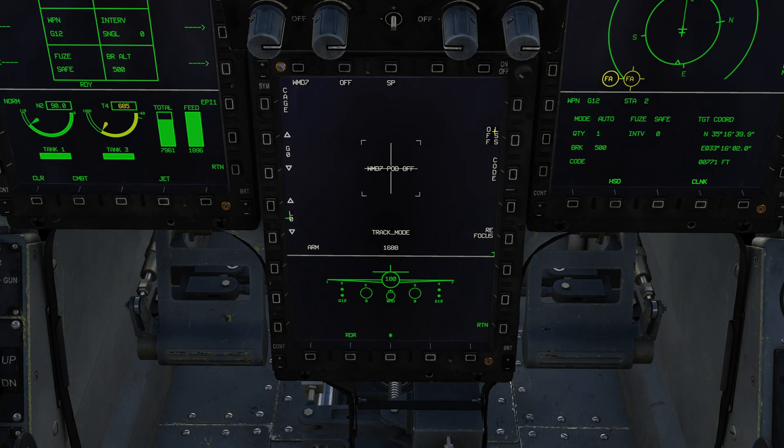Down the right-hand side we have options to enable the LSS — the laser spot search — and also the option to change the code. This is something you want to do before using laser-guided weapons or buddy lazing. Pressing 'code' lets me change the laser spot search and laser designator code using the buttons along the sides. I'll set it to 1-6-8-7, and it's now reprogrammed.